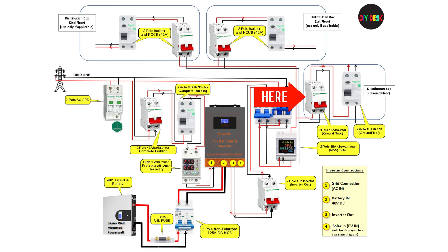Now it's time to connect the wiring to the distribution box or boxes. The number of distribution boxes totally depends on your house wiring, or based on the sections or number of floors you have. Most of you might already have an isolator and RCCB in the existing distribution box, and if you do, you can connect the wires to it. But if for some reason you use the existing ones for the inverter input, then you might need to add those.